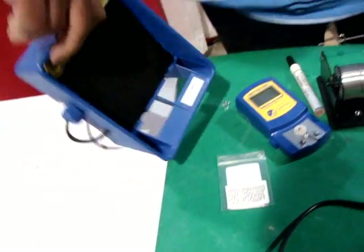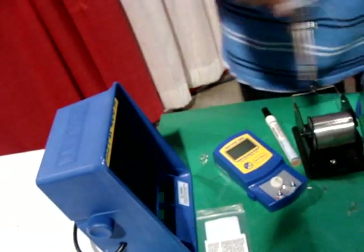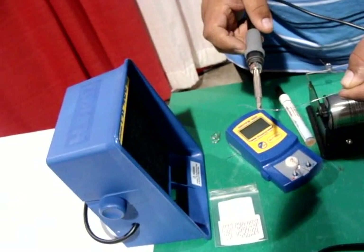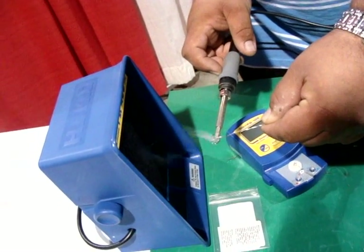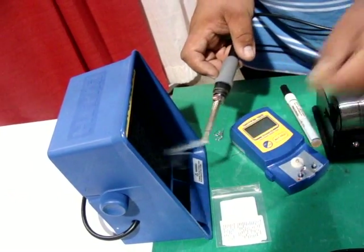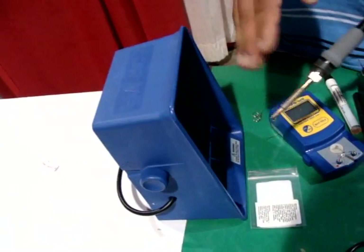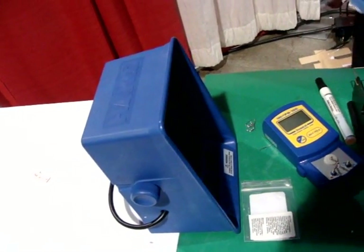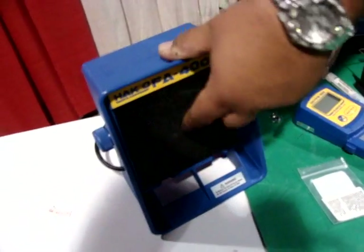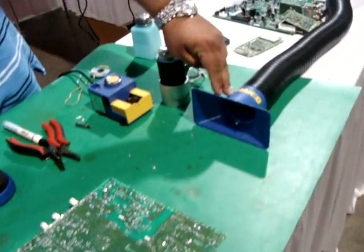This here is a fume extraction unit — it grabs the fumes and takes them out of your face and puts them somewhere else. It has somewhat of a filter. Both of these basic fume extraction units go for about $200. But if you want more of a filtered system, that's the other system over here.